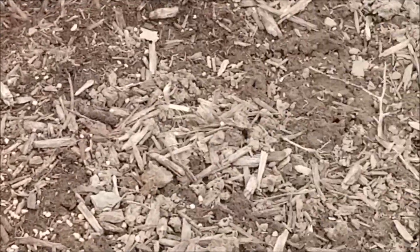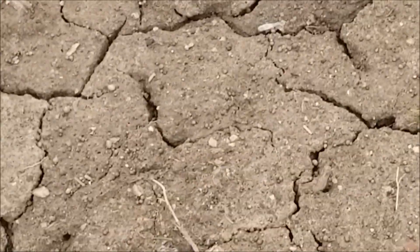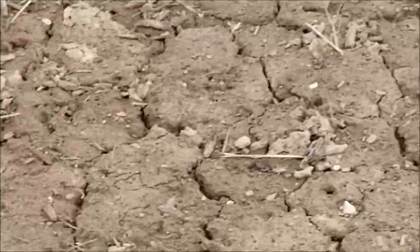I put gypsum around the apple trees and pear trees — it's supposed to keep them from corking. I also put some granular gypsum over here where we had the sweet potatoes last year. You can't really see it; it's a gray powder stuff. This ground is pretty hard, and the gypsum is supposed to make it a little bit softer.